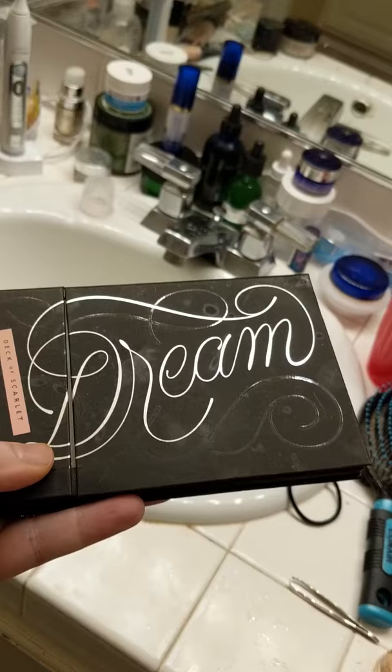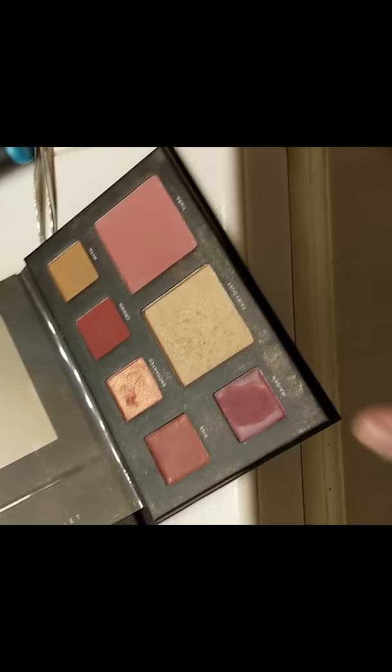The face palette I'm going to use is called Dream and it's by Deck of Scarlet. I'm going to use this for blush — it also has eyeshadow, highlighter, and lips. I'm just going to lightly dab it on because a little goes a long way. I'll shake some of that off.